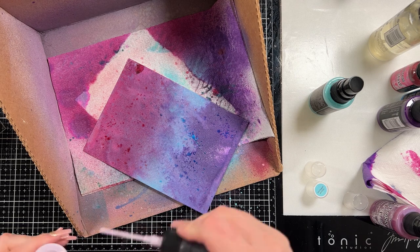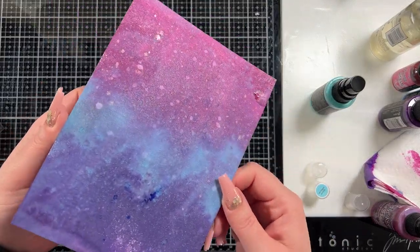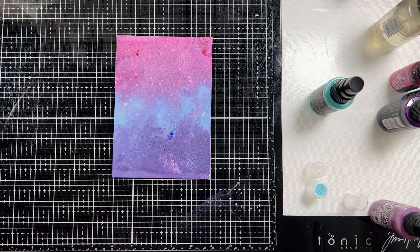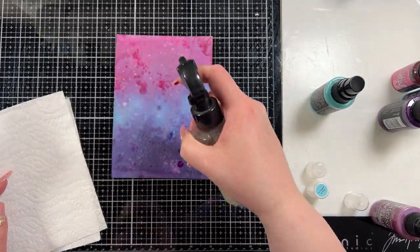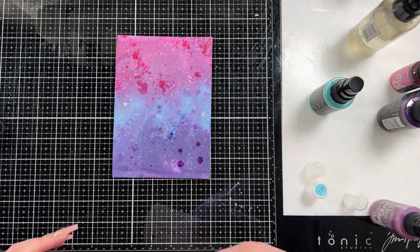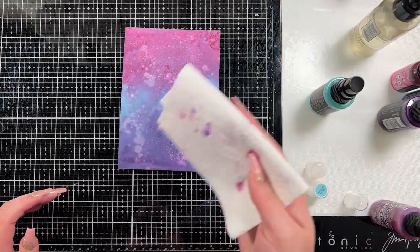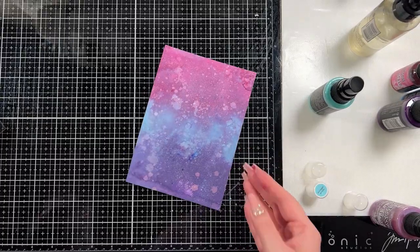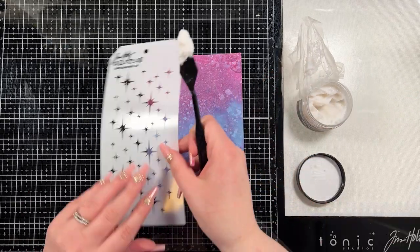Then I brought in two colors of mica spray - they were from the Tim Holtz mica spray release: snow flurries and winter berry. I'm not sure if you can get them anymore but I will link them if you can; otherwise you'll have to use a different color of mica spray. I also flicked on a little bit of milled lavender, which gives a bleaching effect in the colors. Then I added a little bit of water and blotted it off with my paper towel, and I did dry this layer as well - I just cut that part out.